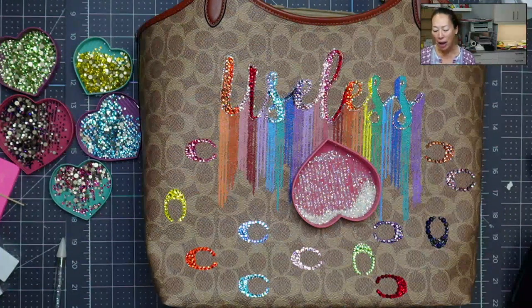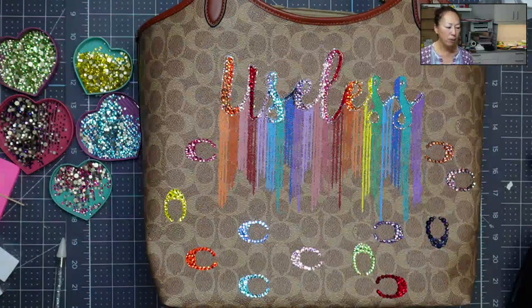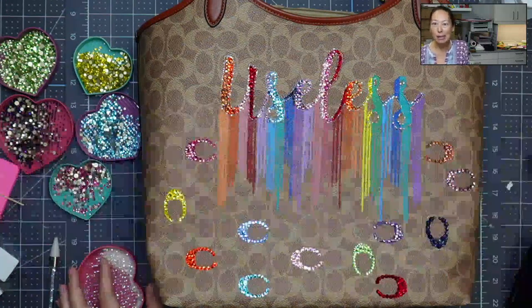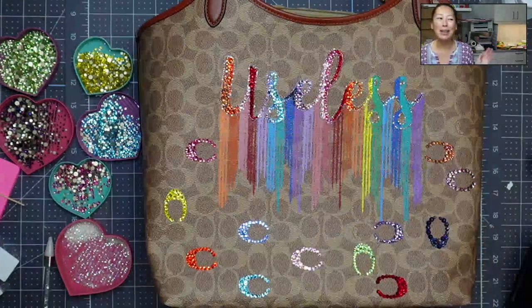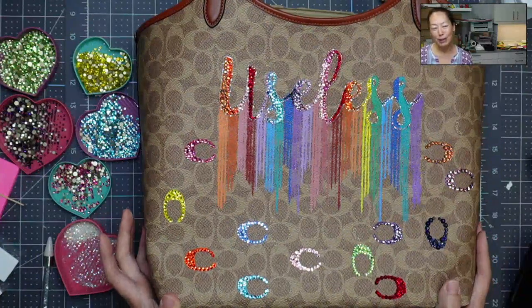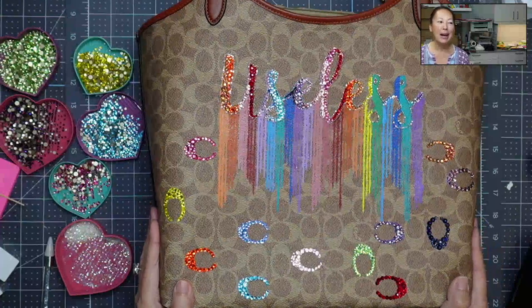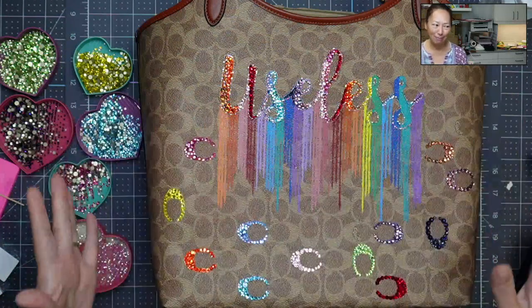I am not at all a bling artist. In fact, this is my first big bling project. Normally I will do a small arts and crafts paper crafting project where I use the bling to really just enhance the project, make it sparkle and stand out a little bit. If you haven't followed my journey, basically I won this purse.